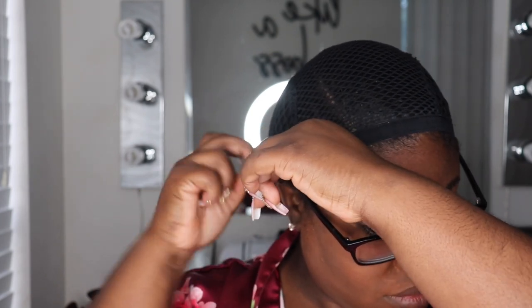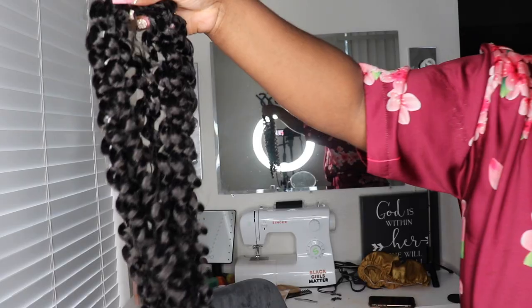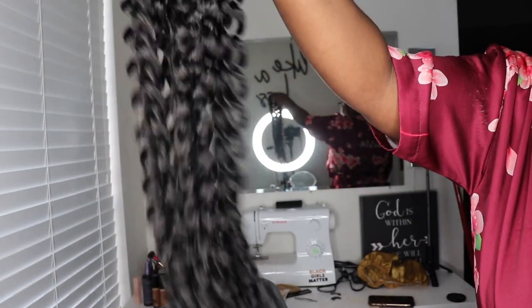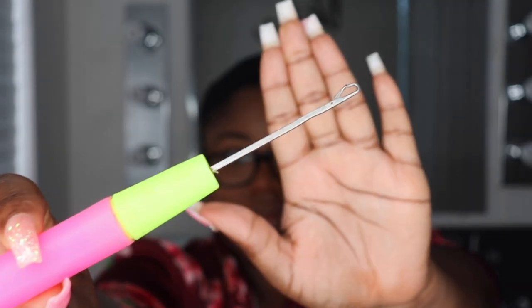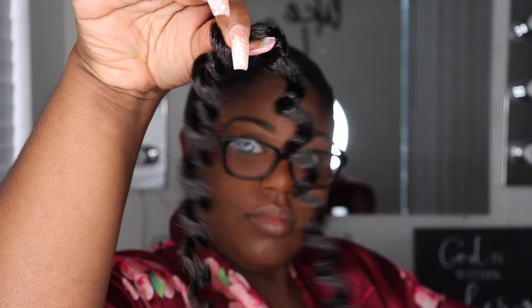It would help because we are going to cut the cap once we get to the part area. The hair we're going to be using is from Trendy Tresses — this is going to be their Nubian Curls hair. I only used two packs and the hair is 16 inches, but I did cut the hair in half.